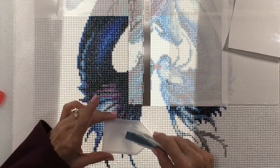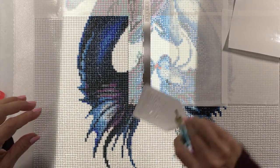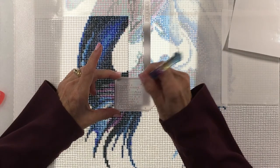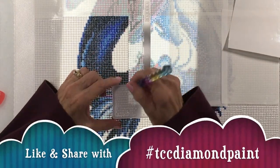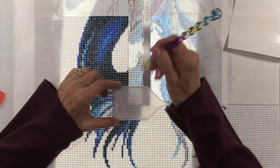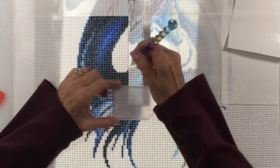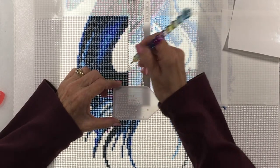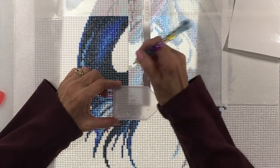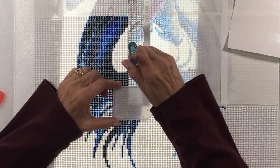Here's how you use it. I'm just going to grab some white to show you. You simply look for the hole and place your diamond in the hole. Sometimes you'll hear a little snap when you do it. It does work better, I think, if you hold your pen straight up.